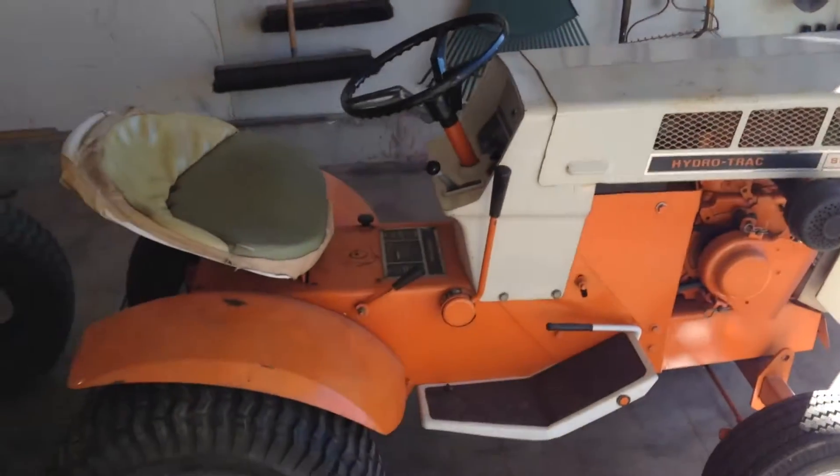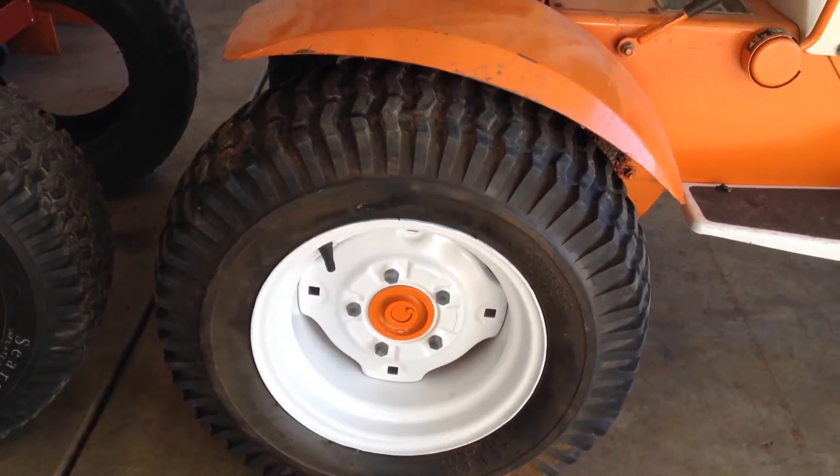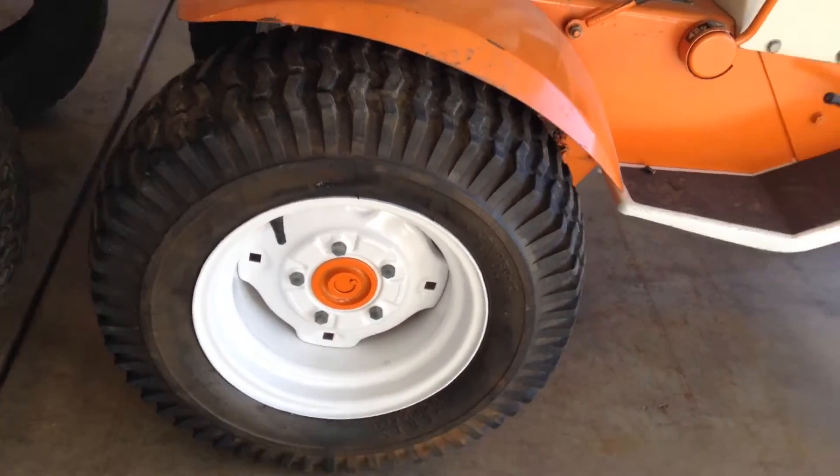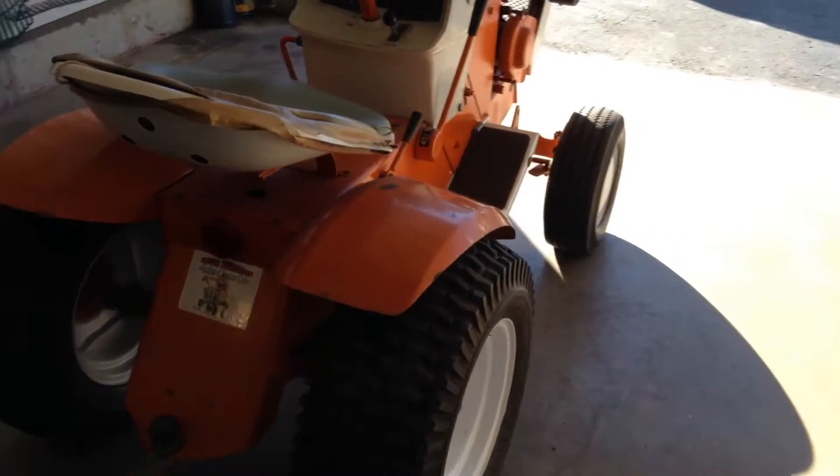Hi guys, just taking the old 68 Hydro for a romp. Just swapped over the tires for the back of it. These are the 9.5, 12, 23s that were on the 69 SS12 when I got it.